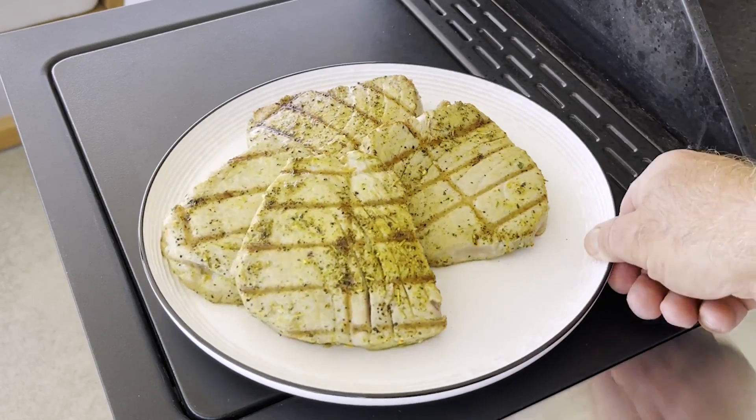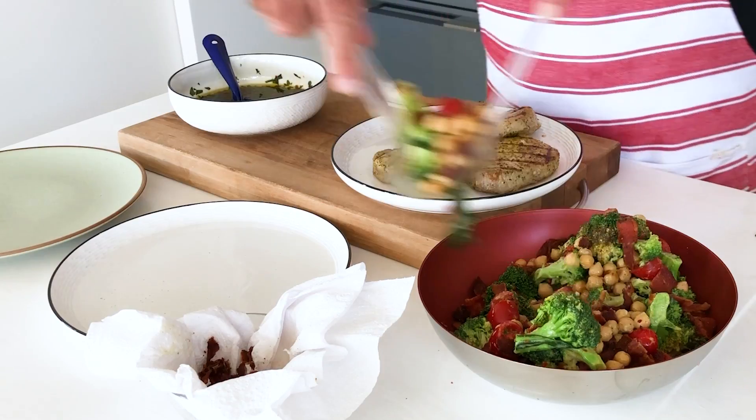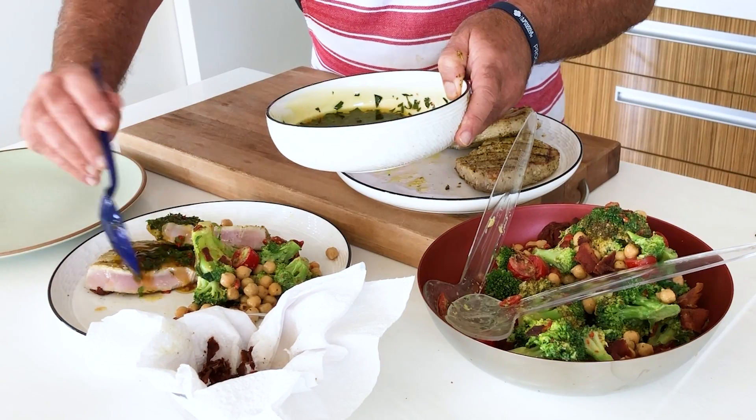Barbecued tuna steaks with a Moroccan broccoli and bacon salad. Let's make it.